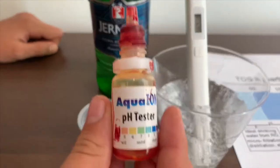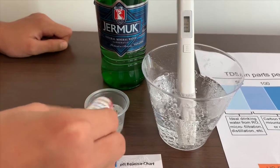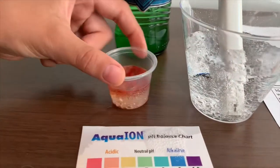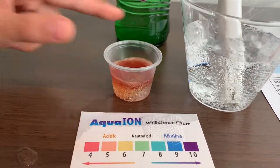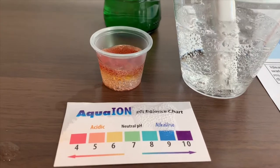Now let's test the pH level. Two drops alone. It is close to the earth — I'm going to say 5.5.